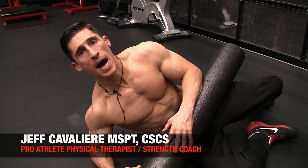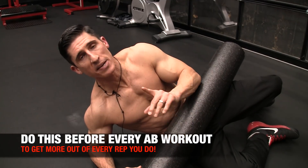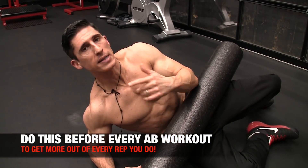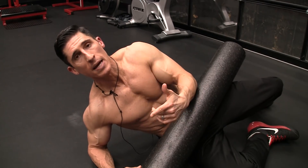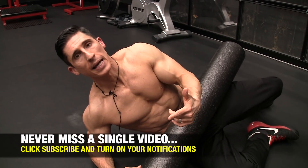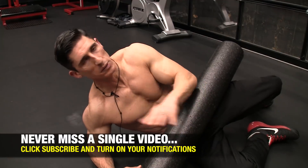What's up, guys? Jeff Cavaliere, ATHLEANX.com. Today I want to show you one thing to do before every one of your ab workouts, especially if you're somebody that has a hard time either A feeling your abs work when you're doing your ab exercises, or B you tend to feel it more in your low back. That's because you're relying too much on your hip flexors to do your exercises. That's something we have to fix right now.